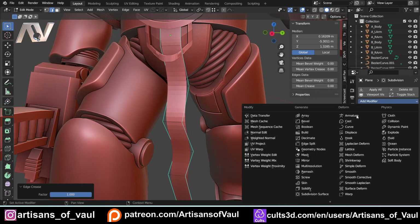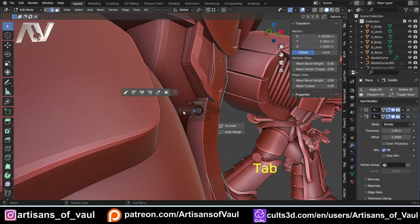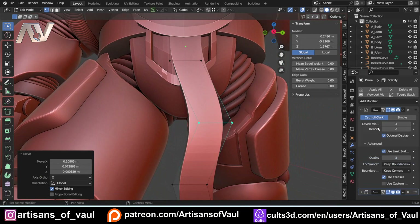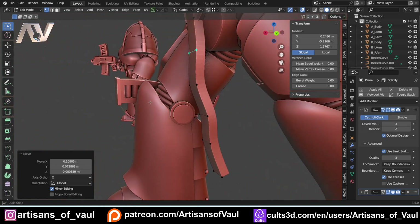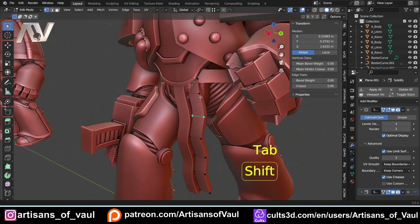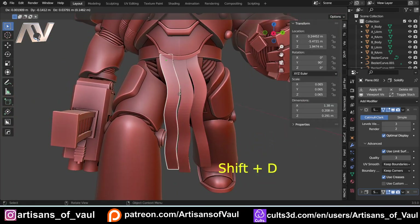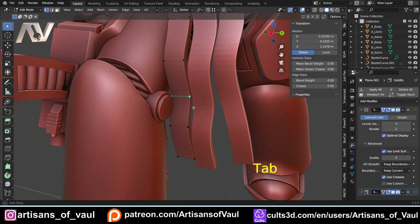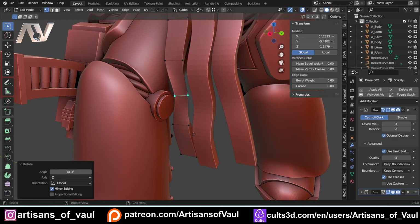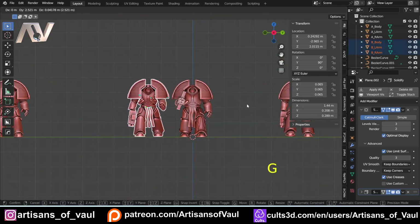Finally, add a Solidify modifier and adjust the thickness to add depth to the piece. You can also enable the Cage option on the Subdivision Surface modifier so editing is done on the visible mesh — though this gives a slightly distorted view. Once again, Shift+D to make multiples, then go into vertex mode and move vertices around to change the shape of each pteruge. You can also press R then Z to lock rotation to the Z axis and twist things around.